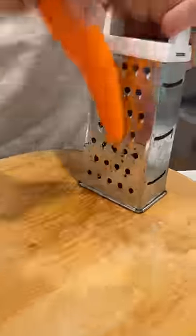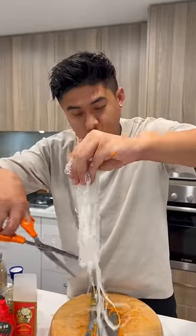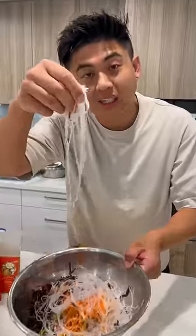Now we're going to grab some carrots in there, into the bowl. Black fungus for some crunch. Got some vermicelli noodles. Try and get as much water out as possible — the water content is what's going to make the black spots in the spring rolls.